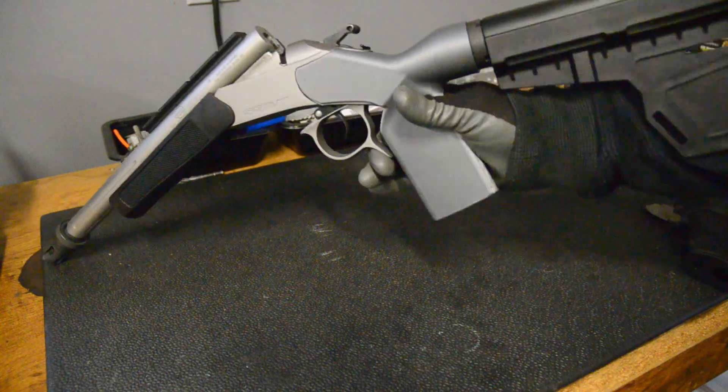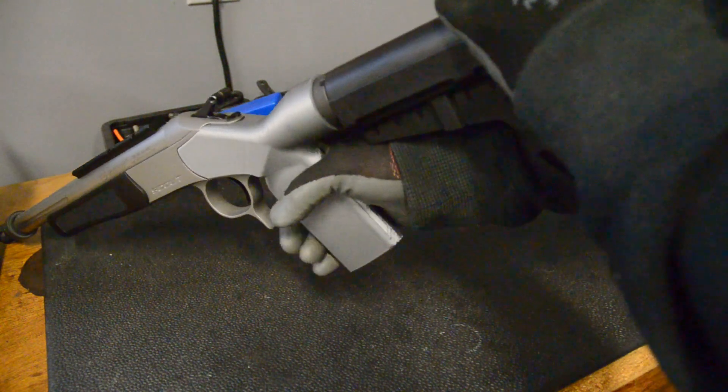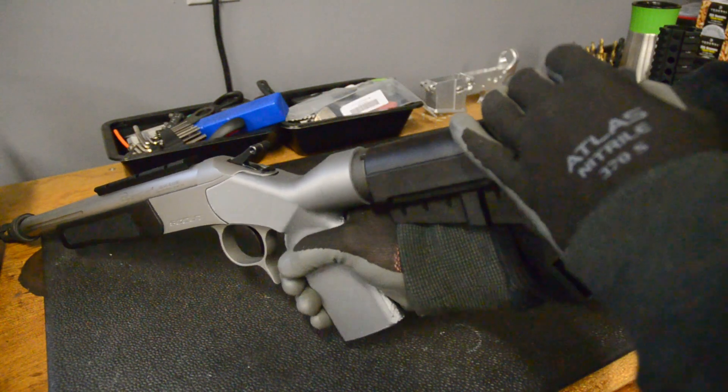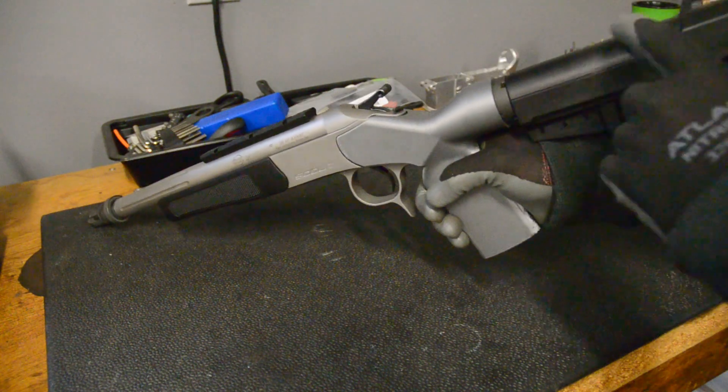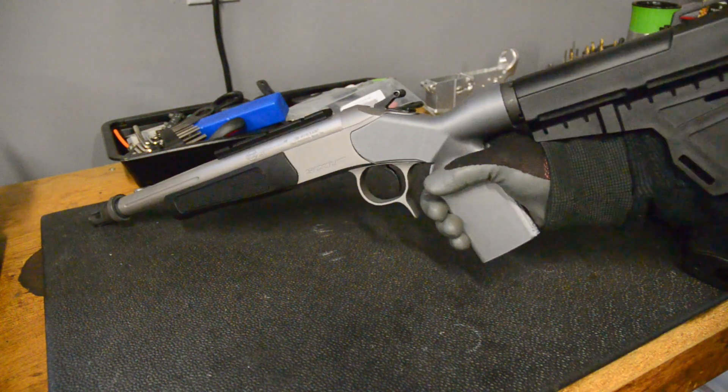When you open the action, this just barely clears the grip. And when you get a cheek weld on here, you can use it basically as a counterweight to help support and stabilize this, and you get a good sight picture and a steady sight picture, so it's not moving all around.